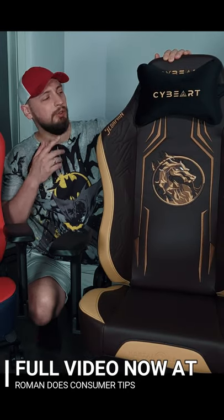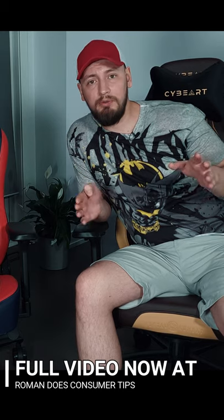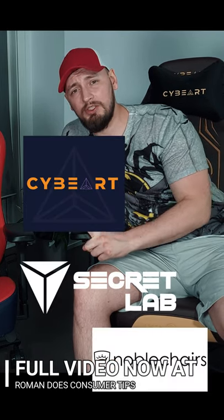What's up YouTube, today it's Akad and I. We'll be looking at the Sidebar's latest lineup of Mortal Kombat chairs. If you've watched our previous reviews of gaming chairs, we've had the Sidebar, Secret Lab, Noble chairs, and VertiGear.